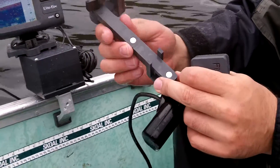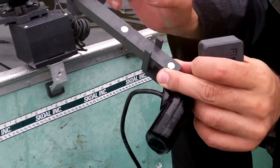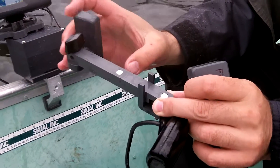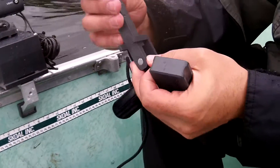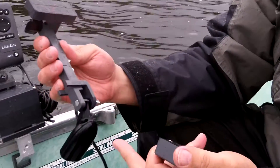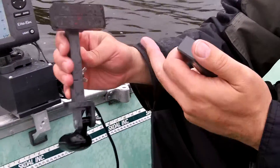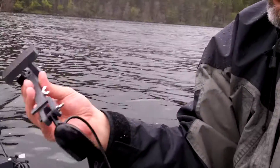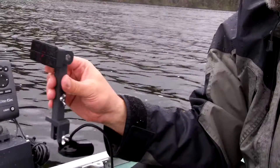I also wanted to show you that there are extendable arms here — we've got an extra extension. Each one of these segments is 3.5 inches, so the whole thing here is basically between 6 and 7 inches. If you need to reach down a long way, you can buy another extension — or more than one — to get the transducer way down into the water. If you have an odd-form hull on your boat, you can get extension arms to overcome that, so you can still get the transducer in the water without weird mounting point issues.